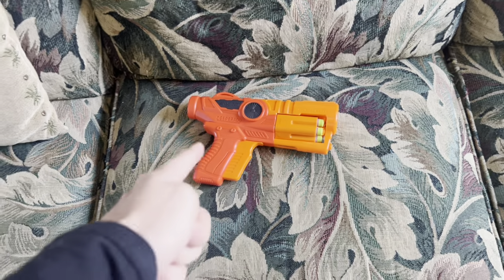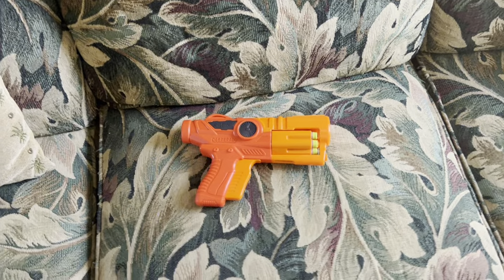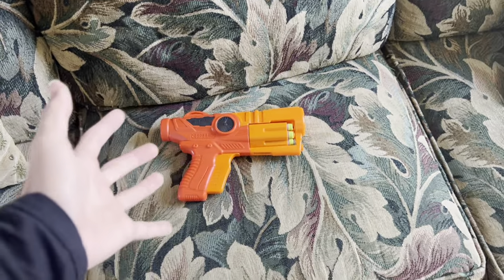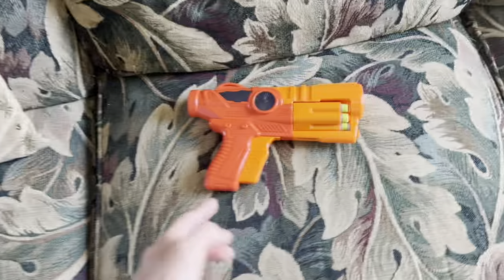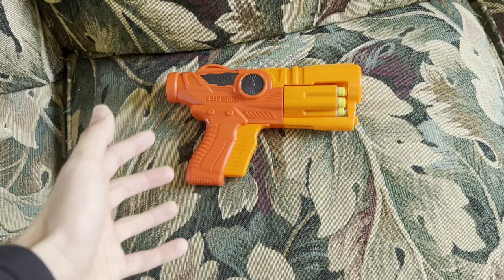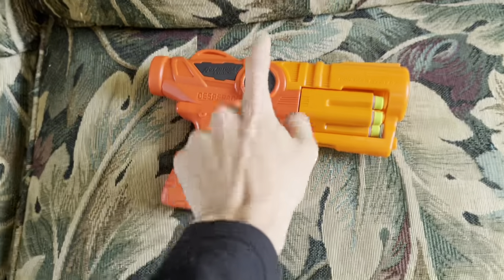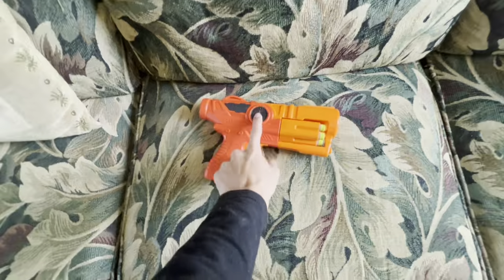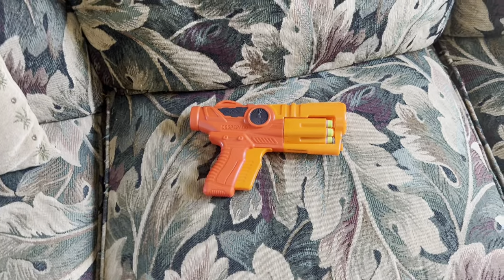This blaster is small, unimpressive, only costs like five dollars, and you can get it off Walmart store shelves. It's been a very long time since Dartzone has released something under like twenty dollars that is actually really worth looking at — not only for modders but for legitimate hobbyists — and this is one of those very rare occasions. I'm going to explain all the reasons why, starting with the design.